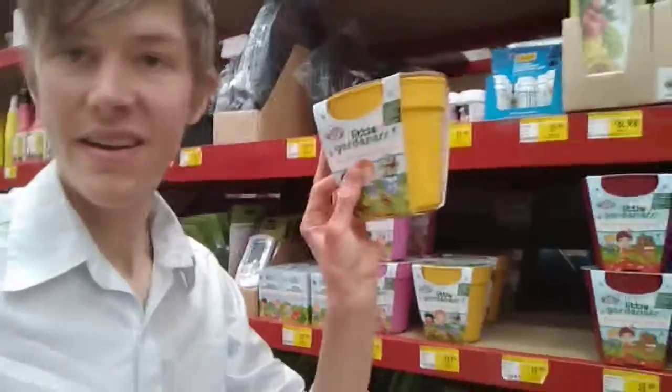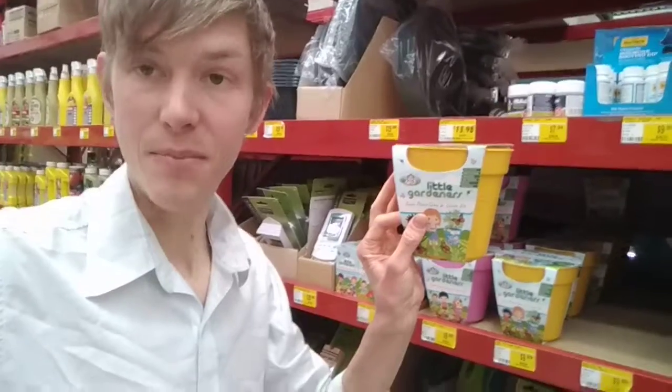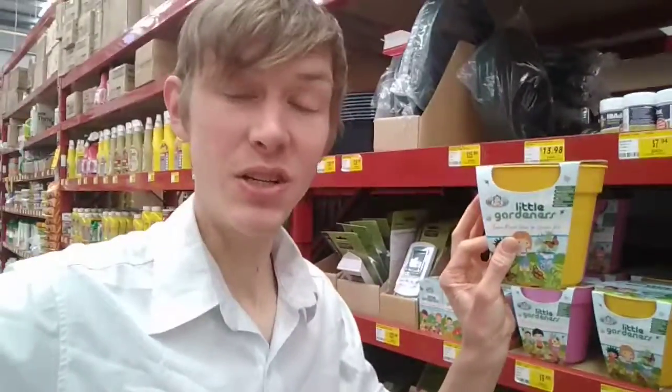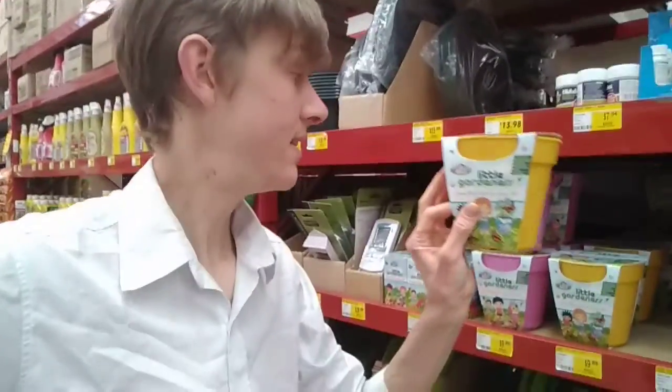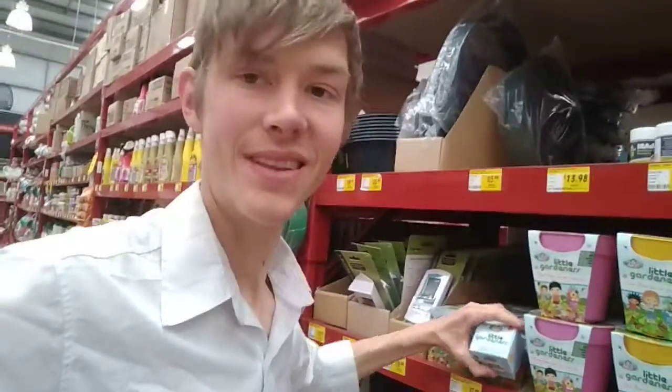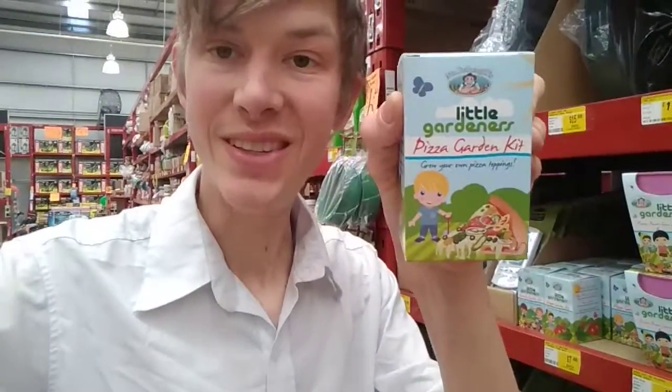They also have these little — these are a bit more, you know, real big-time little gardens. So you can actually start the pot plant directly from the peat pellet in something like this. This is the commercial version — the Little Gardeners — and the pizza kit and things like that.